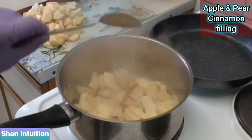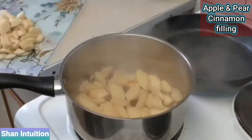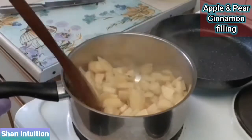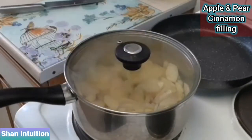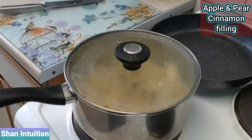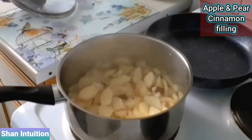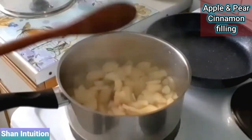Add a teaspoon of vanilla extract then add in the pears. At this stage it's best to cover with a lid to allow the fruits to come to a boil and release all that sweet juice. After 10 minutes take off the lid and allow the fruits to cook for a further 20 minutes until the liquid reduces.